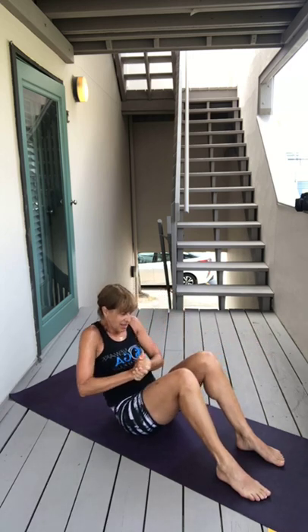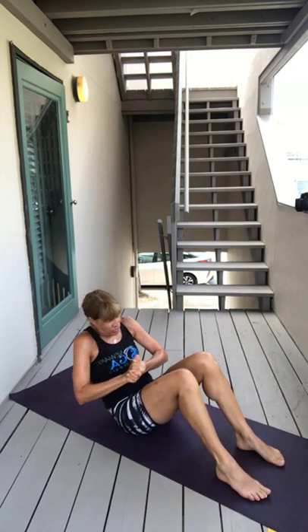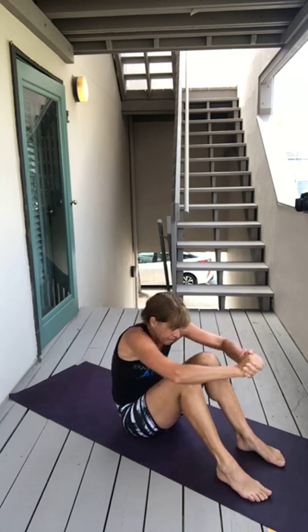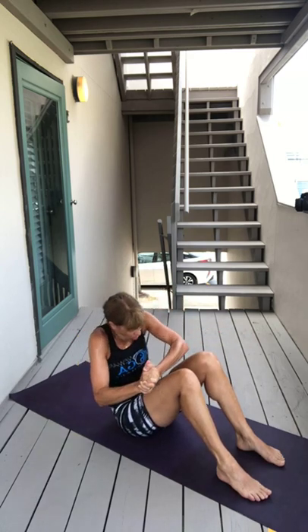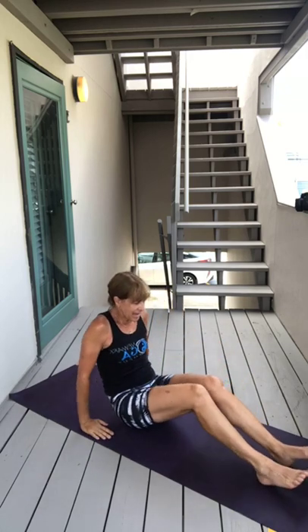Breathing. I cannot believe how humid it is out here — I am so soaked, it's like I just took a shower. Keep breathing, and that other side. I think Monday and Tuesday are going to be worse. Keep breathing, deep breath in, deep breath out — and coming all the way through. Feel this in your core.